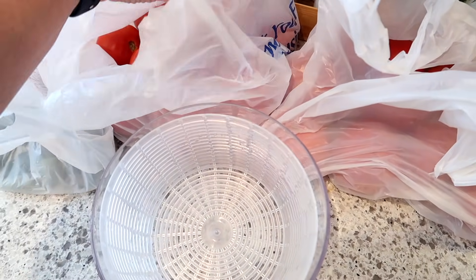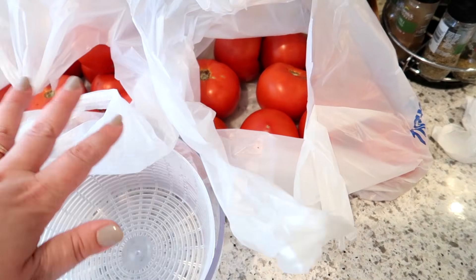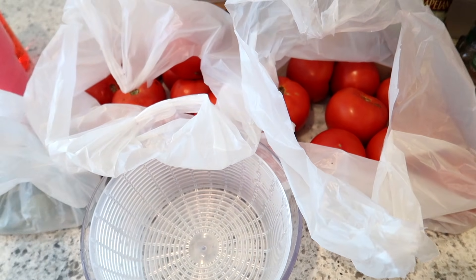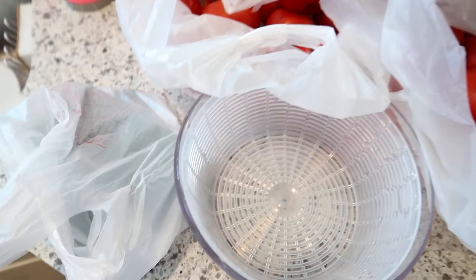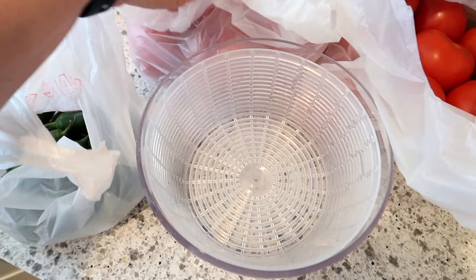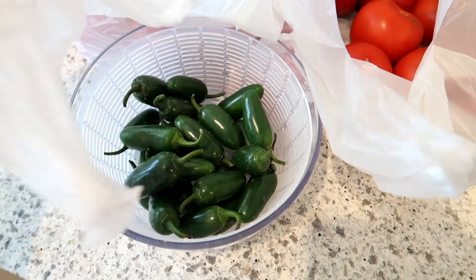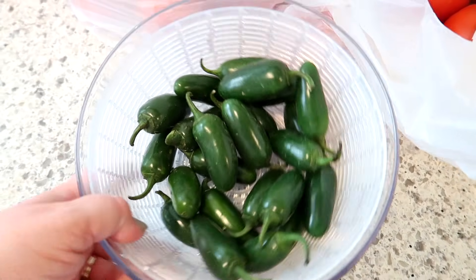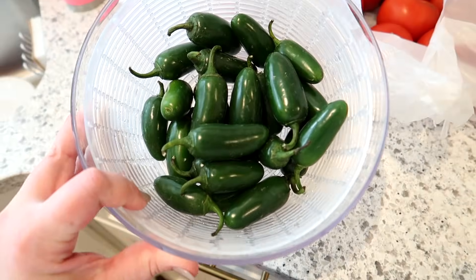I got a bunch of tomatoes at the farmer's market yesterday. I'm going to cook those up into some marinara sauce today — I'm not going to properly can it because I don't really have time, I'm just going to freeze it. I also got some jalapenos, which I'm partially going to use in the recipe and partially to make jalapeno poppers tonight. Let me get these washed up right now — here's my little baby salad spinner, I love it.